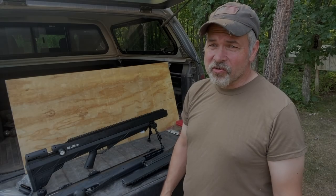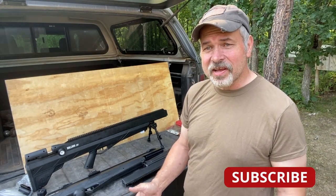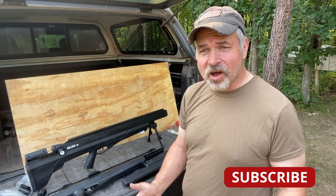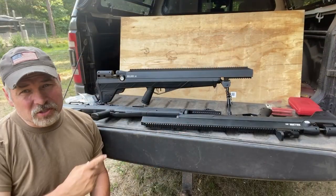One of the great things about living in the country is you can go plinking in your own backyard, but if you're like us, you're a little bit disgusted with the availability and the price of ammunition these days, and you've probably said to yourself, there's got to be a better way. Well, let me introduce you to the better way. Let me introduce you to the Benjamin Bulldog.